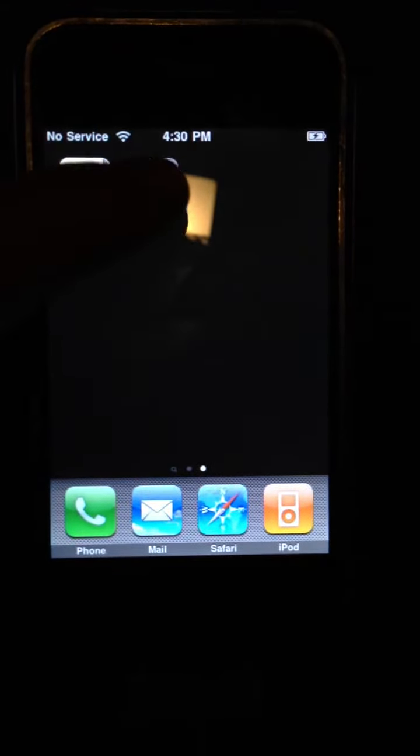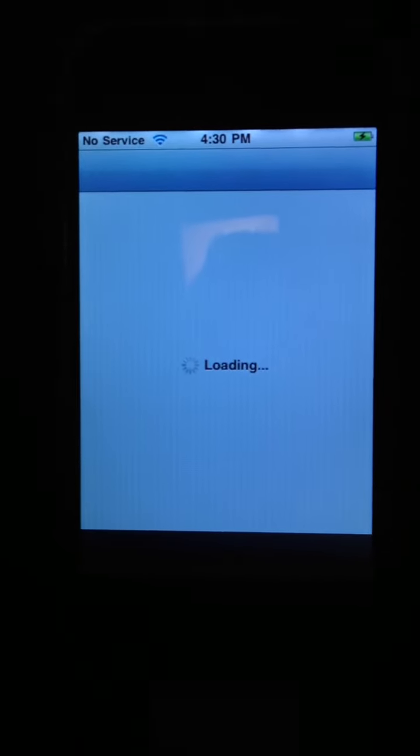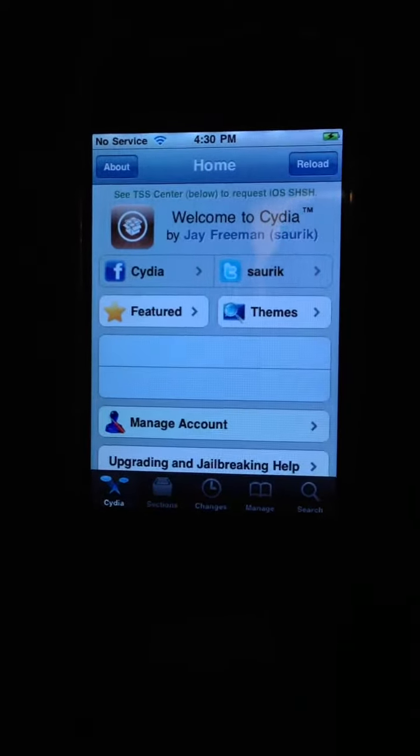This is my iPhone first-gen, the first iPhone that came out, and I totally jailbroke this. You don't believe me? Here comes this video right now. Honestly, it only took about ten minutes.